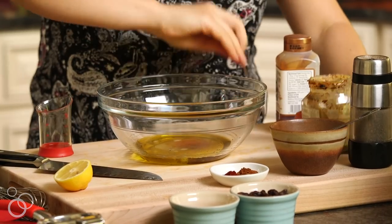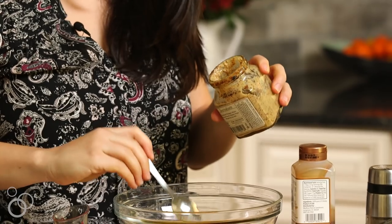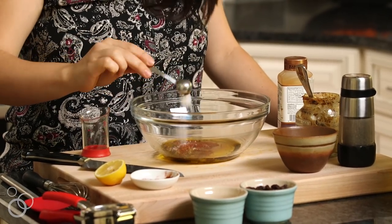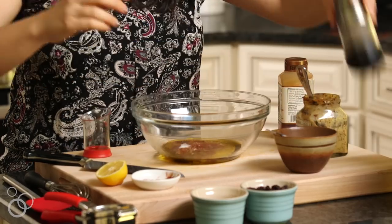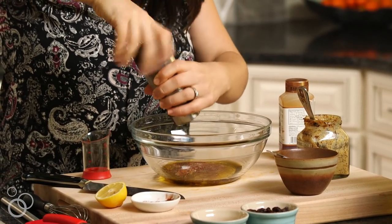And then a little bit of grainy mustard — a teaspoon will do. Then we have our spices. This is kind of Moroccan-ish; it's got some paprika, cinnamon, and cumin, going right in the bowl. A half teaspoon of salt — we definitely want to season this generously — and then some freshly cracked black pepper to finish. Now we're going to whisk this all together.